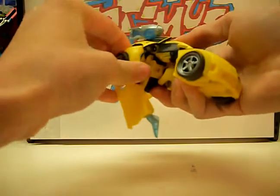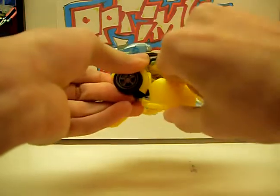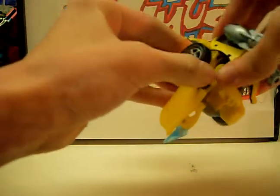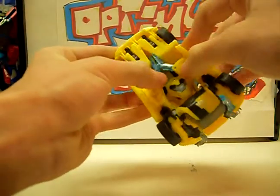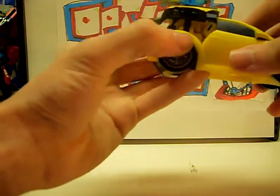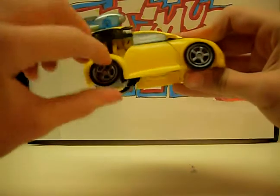Twist his arm around like that, and the door comes up like that. Now it's just a matter of positioning them right, and they plug in right here — there's a little tab.